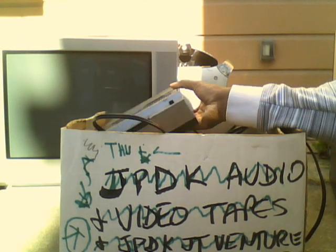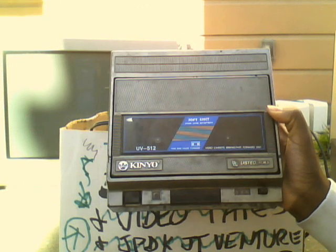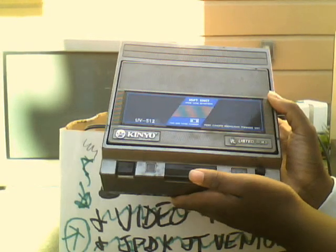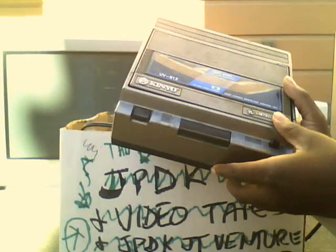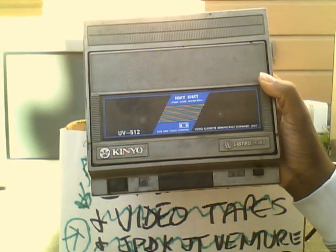This box has a lot of electronics. This first one is this Keen Yule UV-512 VCR. It's one of these old school pop up and down ones. It looks really cool. It says soft eject for VHS system.